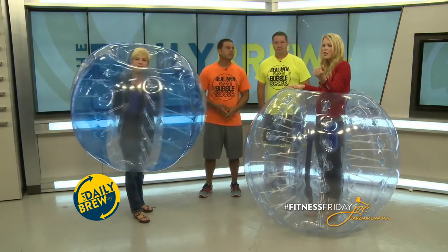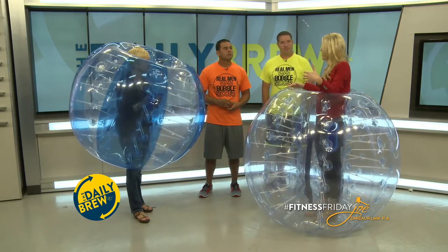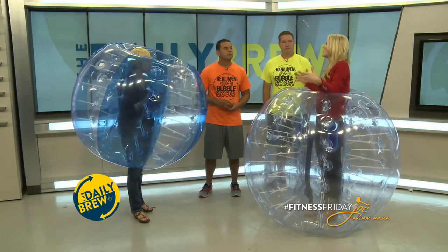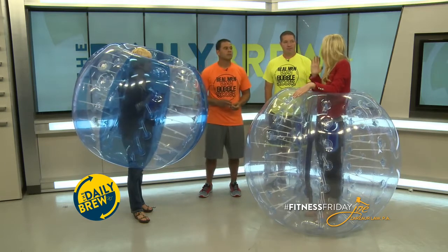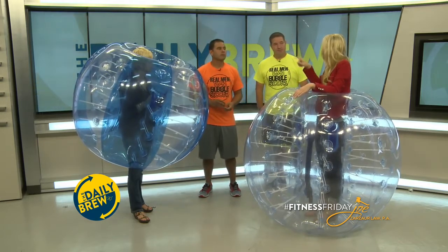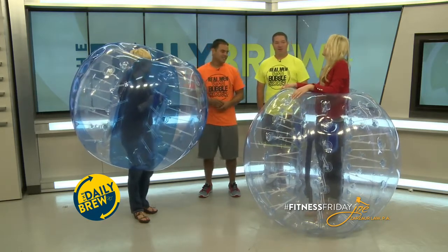You also saw a woman in the video who had a knee brace on. Can someone with a knee or ankle problem — maybe not good runners — still play this sport? Yeah, if they do have some kind of pre-existing injury, everybody has to sign a waiver because it is a sport where you could get hurt. If they have a pre-existing injury, we would prefer them to take it easy. We'll let them mess around, but we won't let them play a full-on game where there's a lot of action.